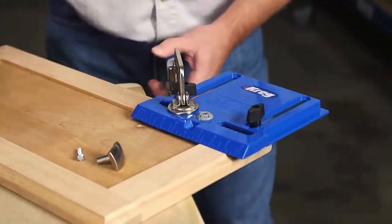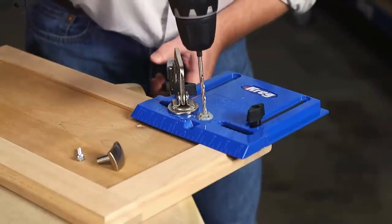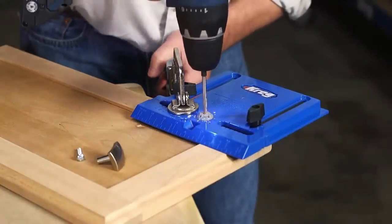Clamp the jig in place, and drill the holes using an ordinary 3/16th inch drill bit. That's all it takes.